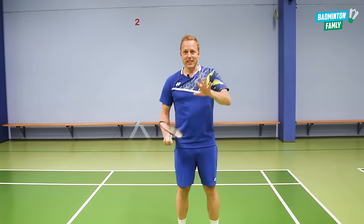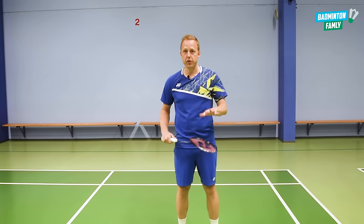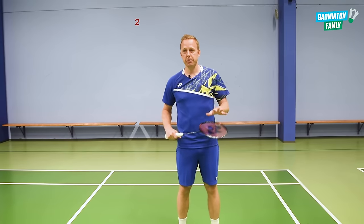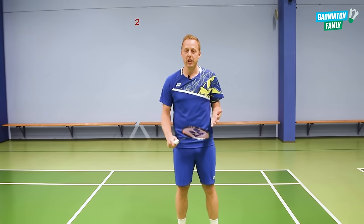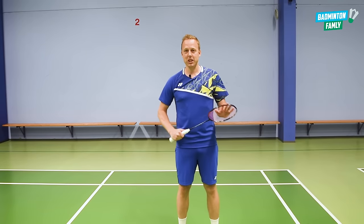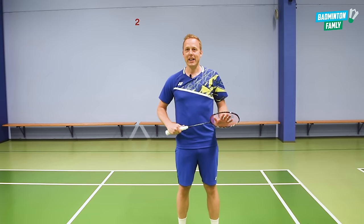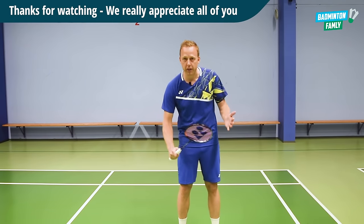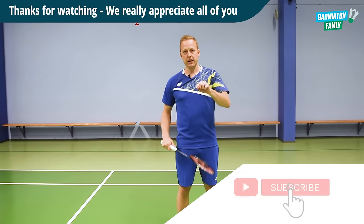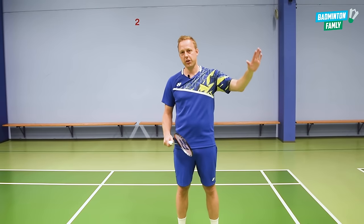So that was six small tips for you to add to your game to improve your clears. I know that a lot of you have had questions about this and have been wanting this video for a long time. I really hope these tips can help you achieve a better, more precise clear. Thanks for watching this video and all our other content on the channel. Hit the subscribe and bell button to get our future content, and have a great day everybody.